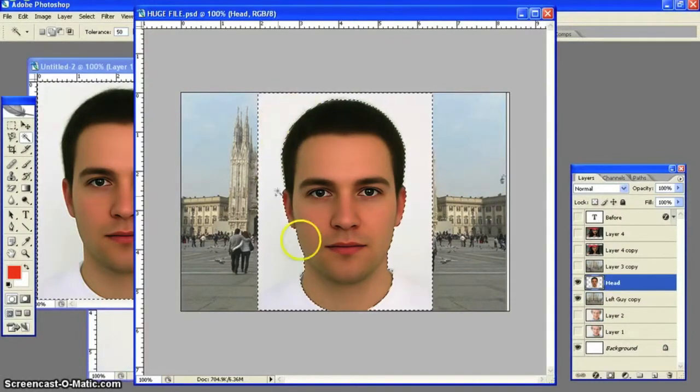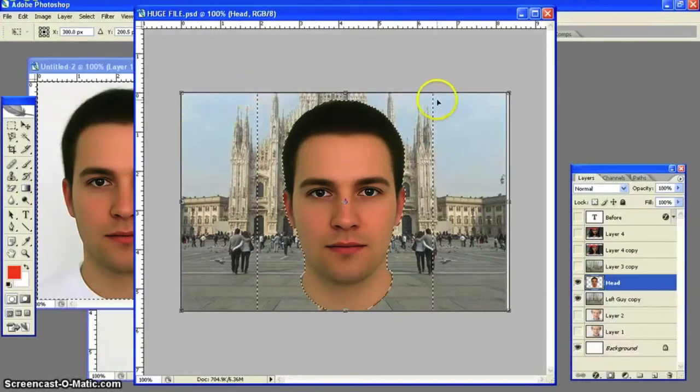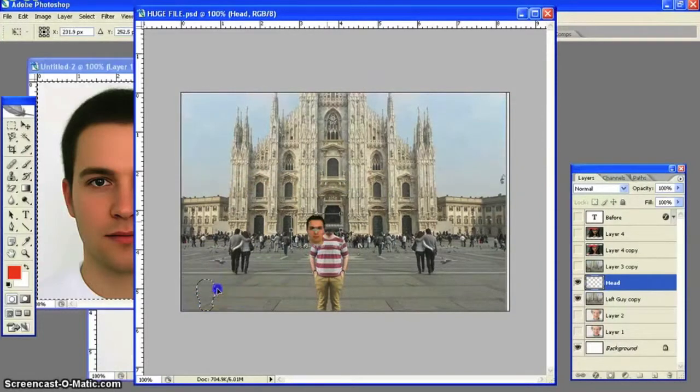First thing: use the Magic Wand, click on the white, and hit Delete — that will take the white out. Then Select Inverse to focus on just the head. You're going to Free Transform, holding down Shift while you free transform, which will give it a more proportional look and won't distort the image. Make it a lot smaller — it's still too big. Use Control and the arrow keys to position it.